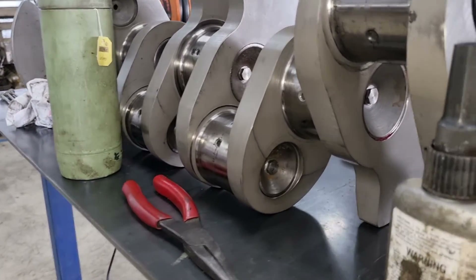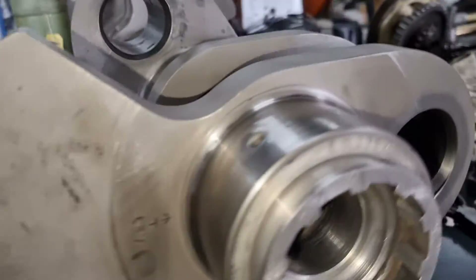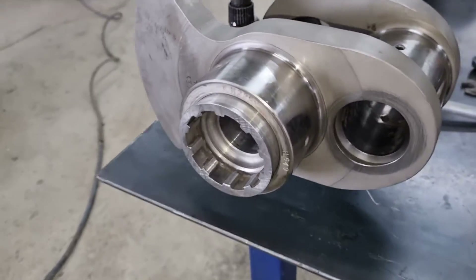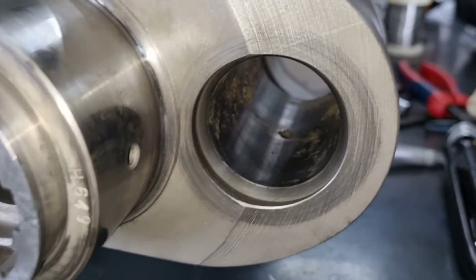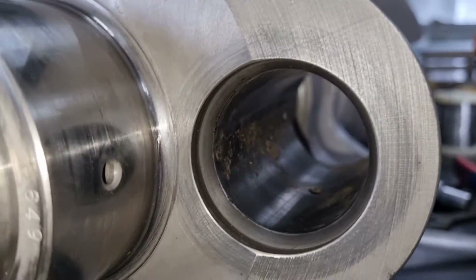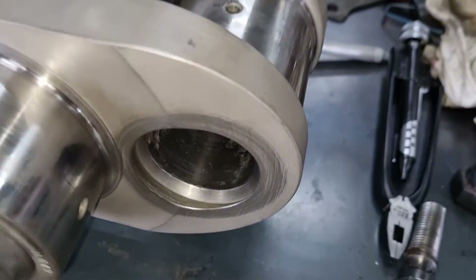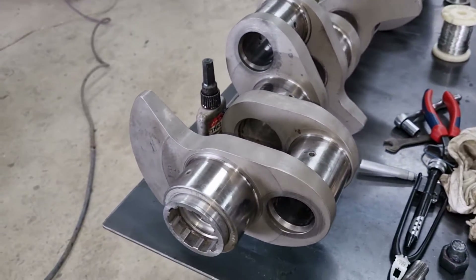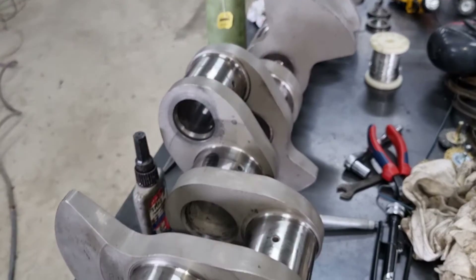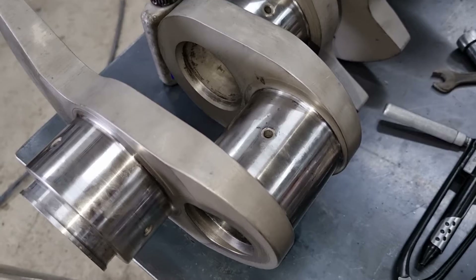I've already done most of it, and that is putting the end caps — which are these ones — back on. I've left this side open just so you can see. You can see there was quite a bit of stuff in them but it's all been knocked out, and we've made sure that all of the holes — so these are the oil galleries — run all the way through this.